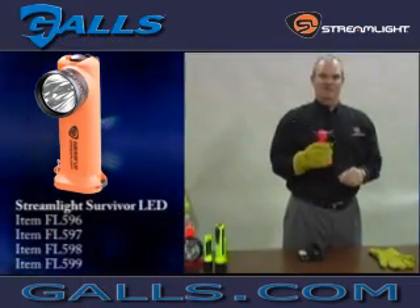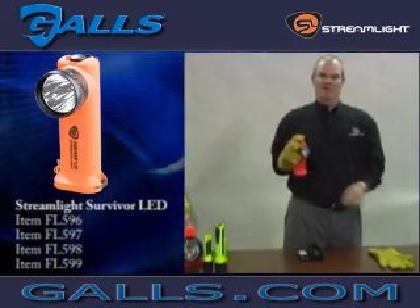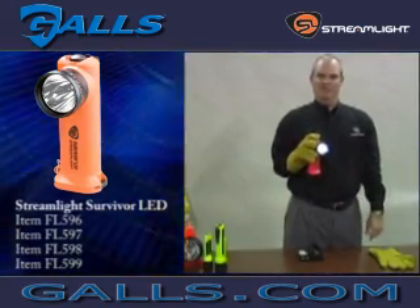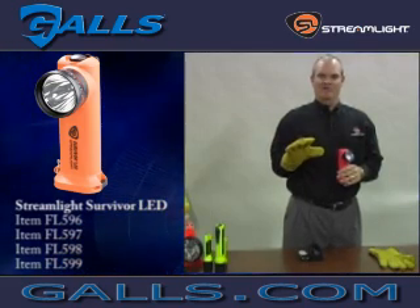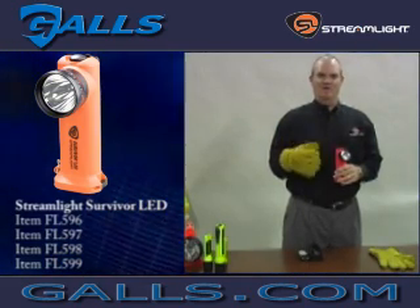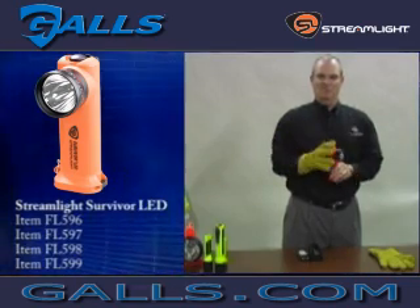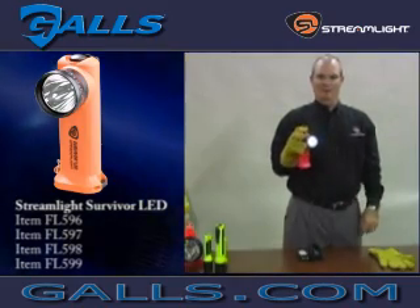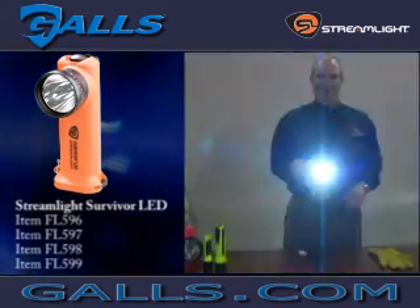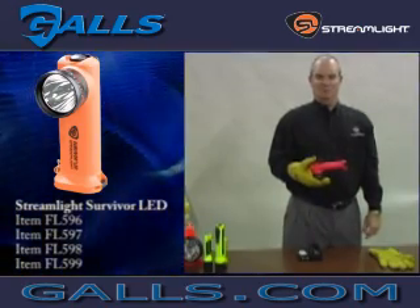One of the advantages of the Survivor LED is that the mode button is designed to be easily operated while wearing a structural firefighting glove. This is a real challenge for firefighters, as the dexterity in many firefighting gloves makes it difficult to operate equipment with small switches. As you can see, the Survivor LED can be operated with the forefinger or thumb, and even the clip can be opened and closed using a structural firefighting glove.